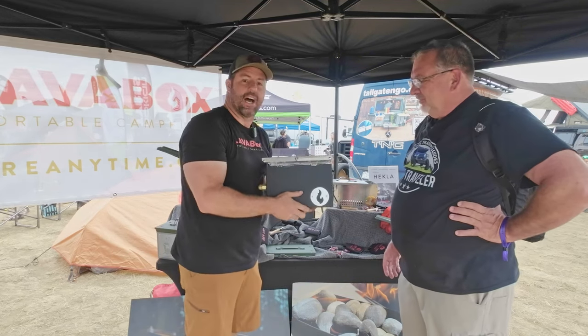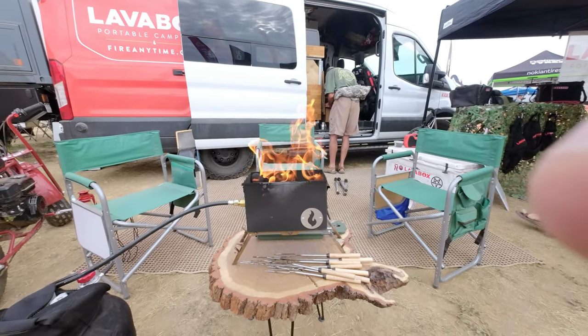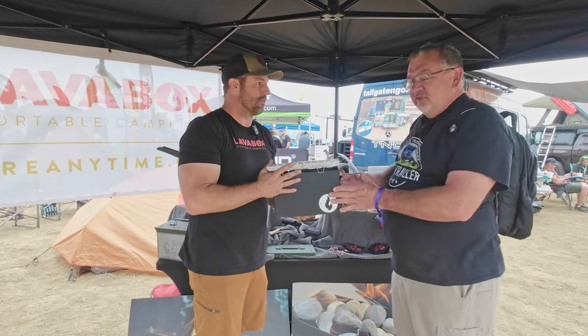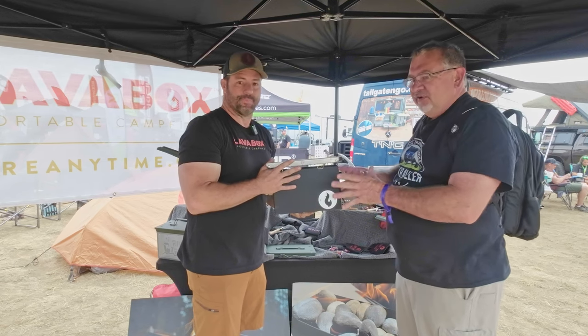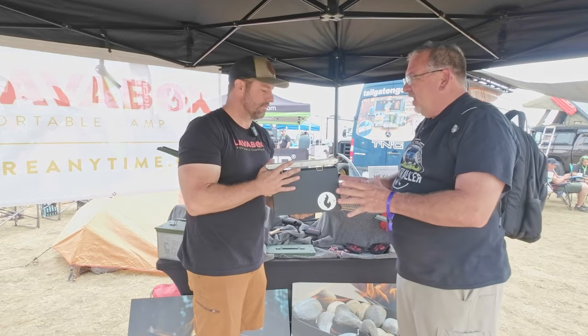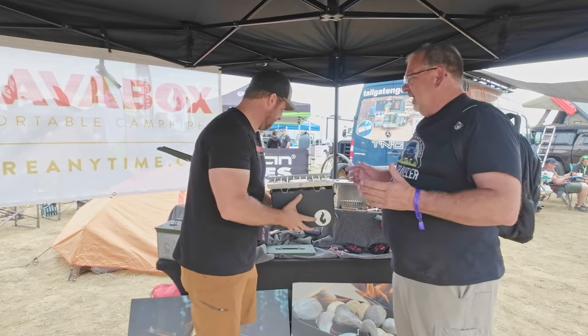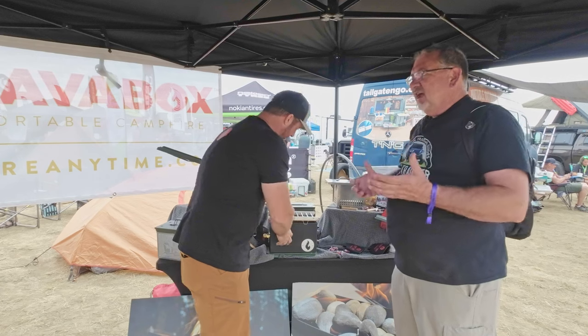This one is our 50 cal. That thing puts out — we just clocked it at 280,000 BTUs. Three times the heat of any other propane campfire out there, and this is the one we use and it fits in our tiny trailer. Super compact, puts out a lot of heat, and it's just nice when it's cold.